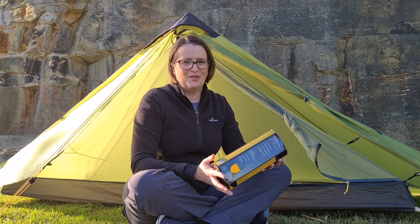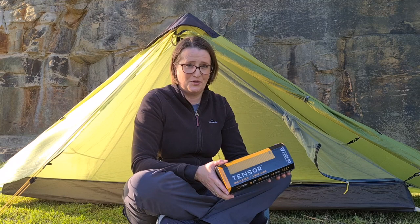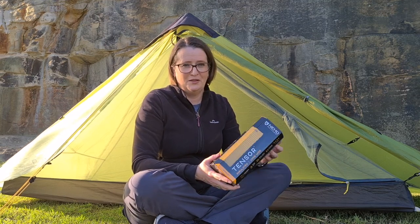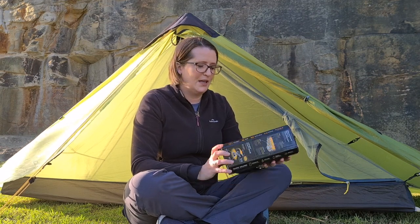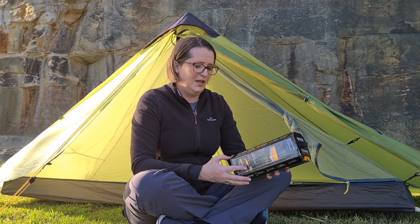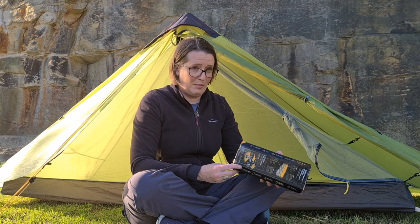Hi, this is Delphine from Leicester Lost. I hope you're well. I'm doing another product review today. If you like those product reviews give me a like and subscribe. Today I'm reviewing the Nemo Tensor insulated long wide ultralight sleeping pad.